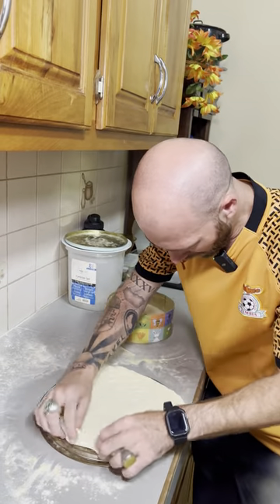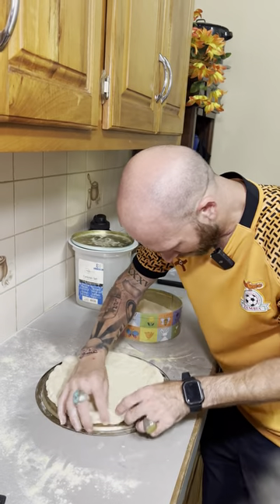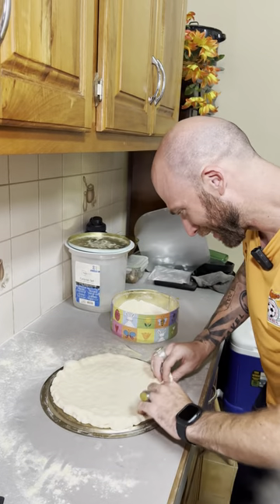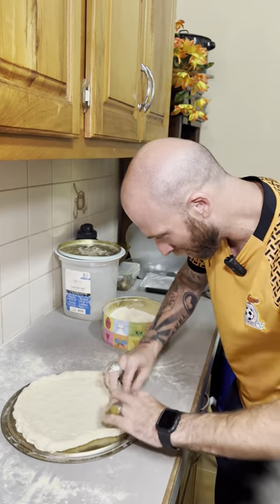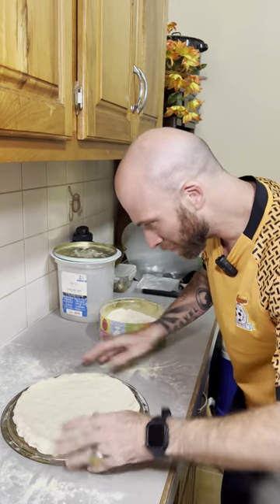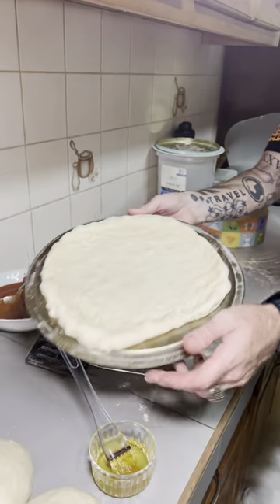Nice. Get that crust, right? Nice crust. There's gonna be a little air pocket right there. Perfect. What do you guys think? Perfect. Very nice.